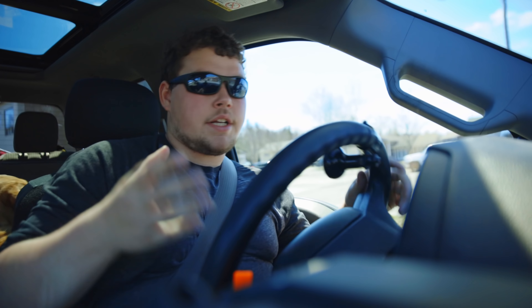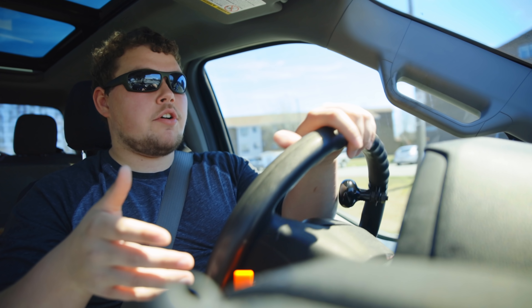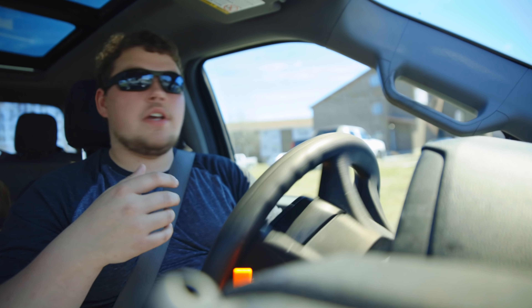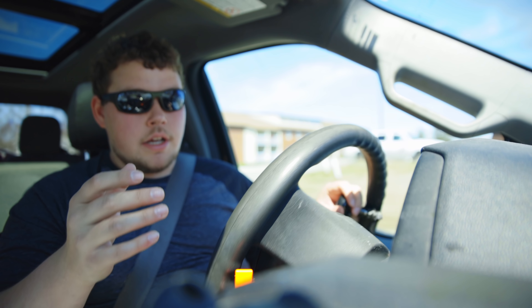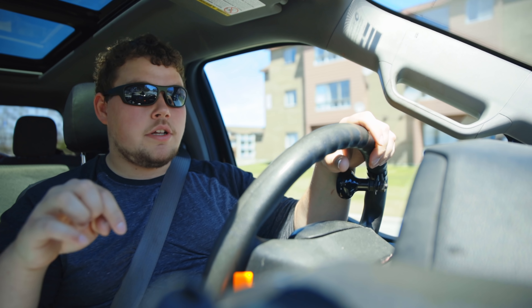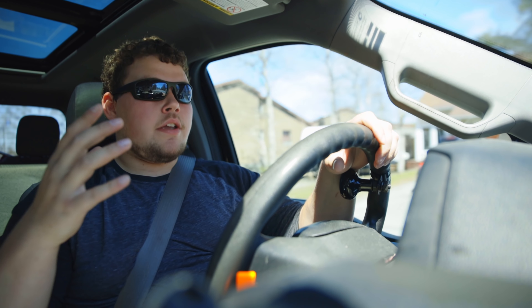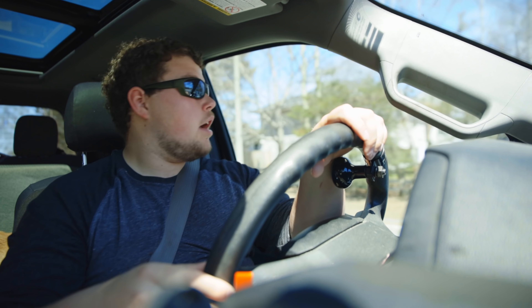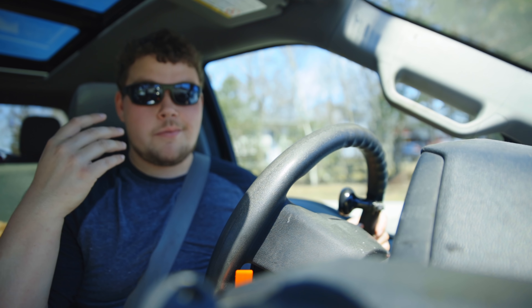I just wanted to explain what that thing was because it's made a few appearances. It's bright orange because that's the only plastic I had. It's something I've always wanted because I always use the buttons — saves the brakes, good for emergencies, gives me more control over when everything shifts, burns less fuel. I've always wanted to make one and I needed a 3D printer. A 3D printer is just something you feed plastic into — basically a fancy hot glue gun that's automated, printing things layer by layer.